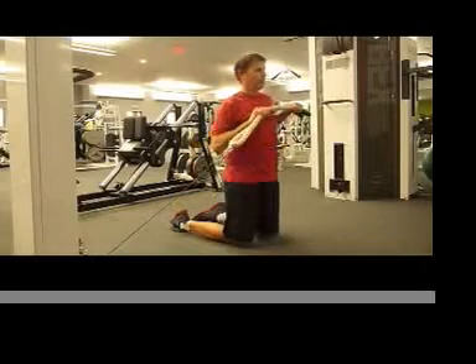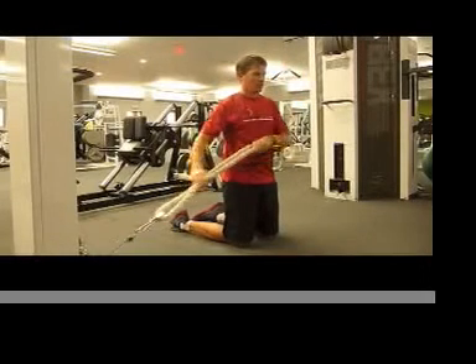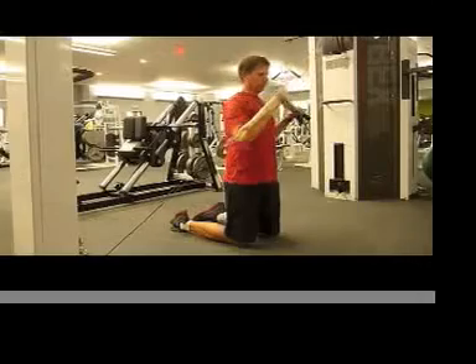If you have a mirror available, you can watch to see if your lower body moves. The goal is to keep it steady and still, and do a weight that challenges you at 12 to 15 reps for two to three sets.